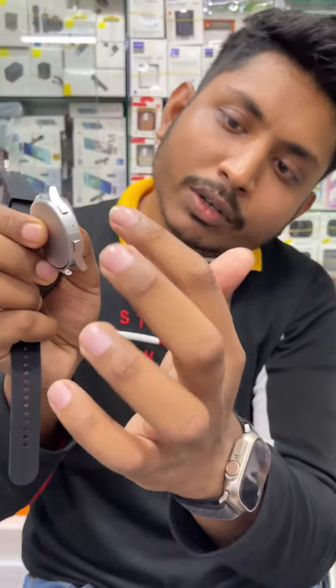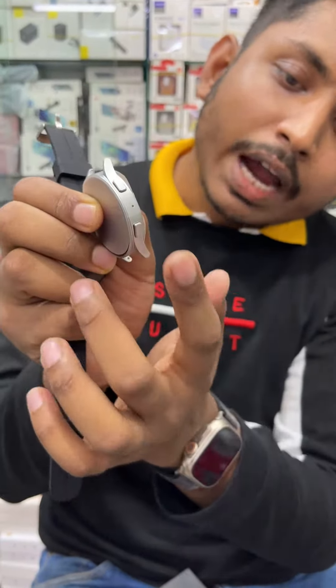This is flat. There is a control button. This is a power on-off button. This is a control button.